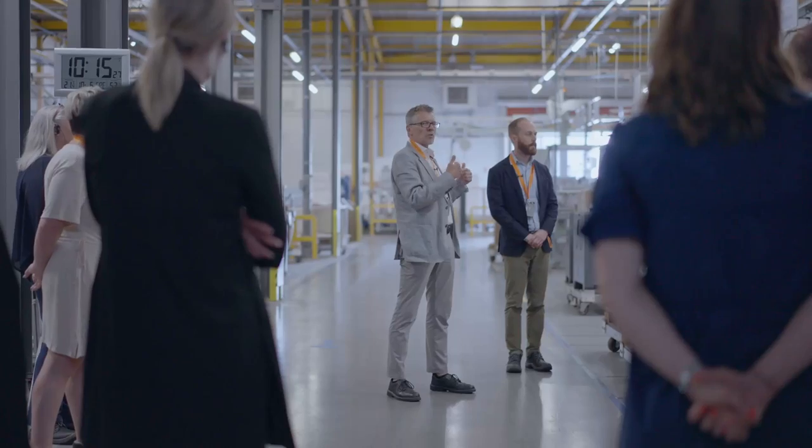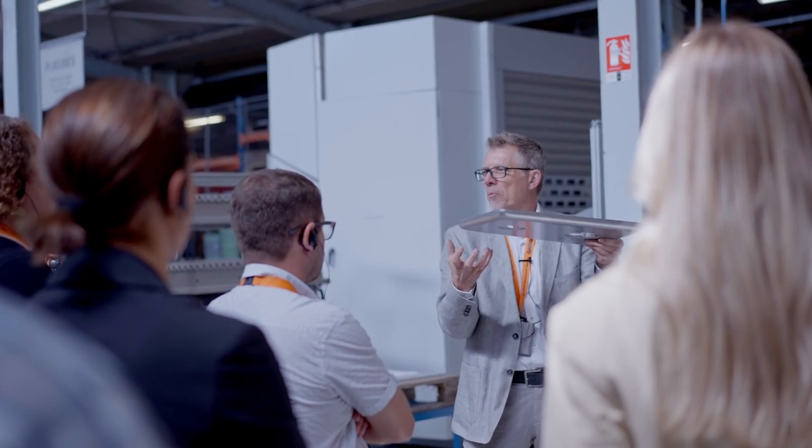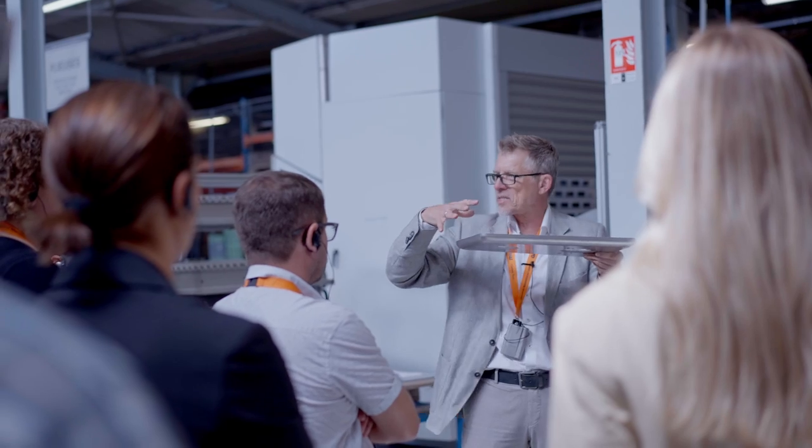I'm sure there's a certain pride among the colleagues working for Gaggenau and for these products. I do the factory tours here and you always see friendly faces — the people say hi and they're proud that visitors from all over the world come to look at what they're doing and how they do it.